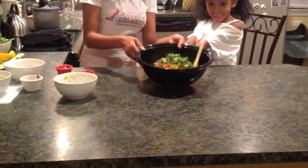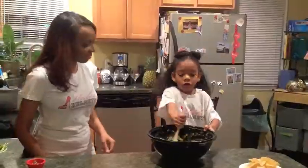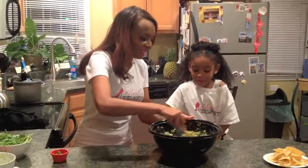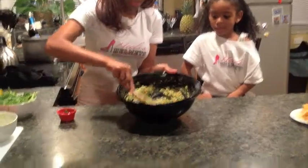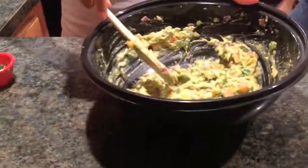Looks great. Shavonna, can you please help me just stir it up? We are just about done. It does look great, Shavonna, thank you so much. See the different colors? I can tell you it smells nice — you can smell the cilantro and lime juice, the avocados, and all of the peppers.